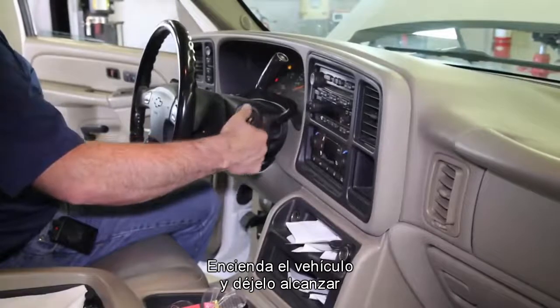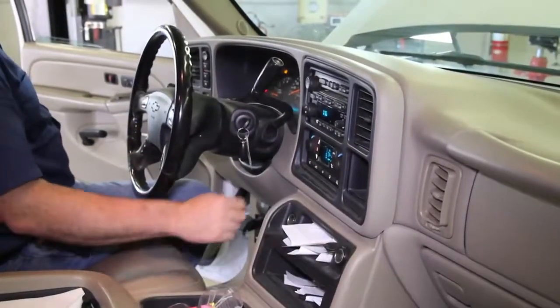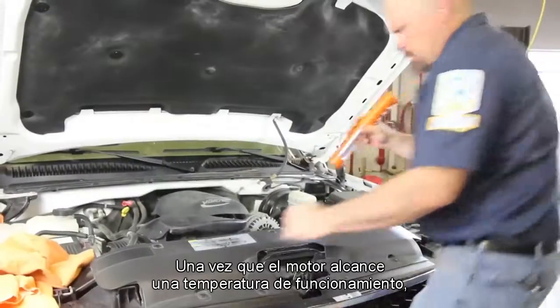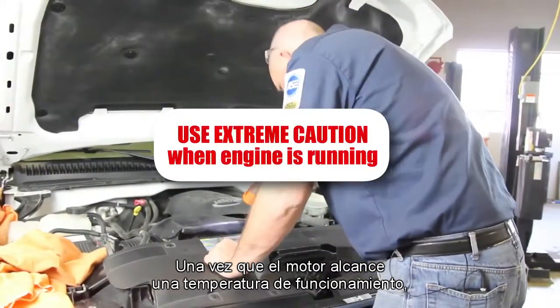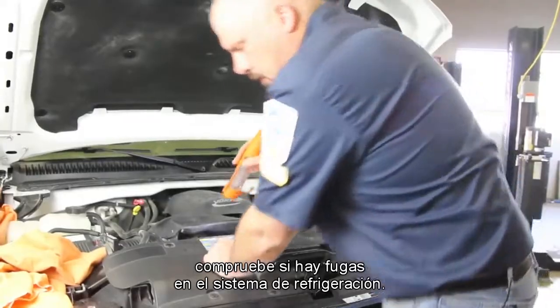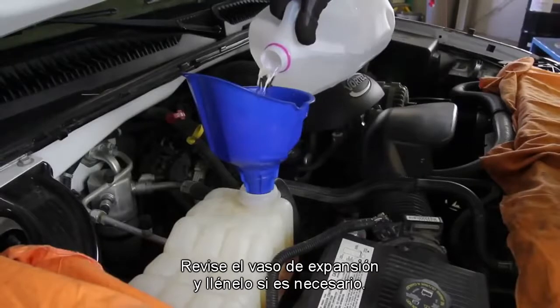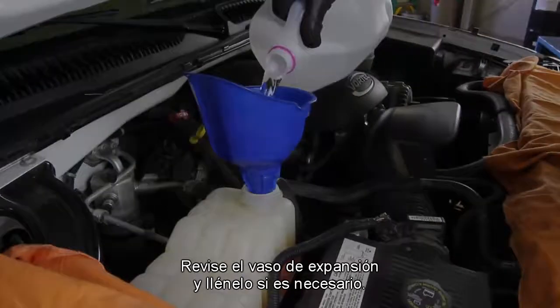Start the vehicle and allow it to reach operating temperature. Turn the cabin heater on high to help bleed air out of the system. Once the engine has reached operating temperature, check the coolant system for any leaks. Shut the vehicle off and allow the engine to cool completely. Check the reservoir tank and top off if needed.